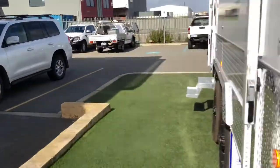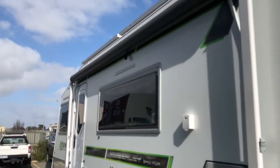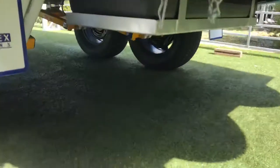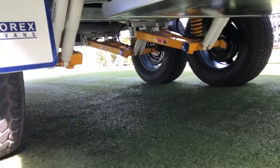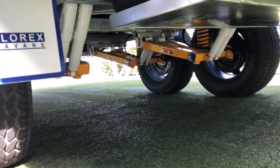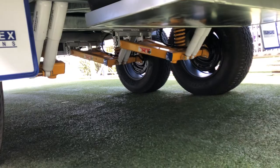Coming around the front, it's got a full awning with a fully enclosed annex. Underneath we've got the Cruise Master XT fully independent coil spring suspension, each with dual shock absorbers, and that's got 12-inch off-road electric brakes.